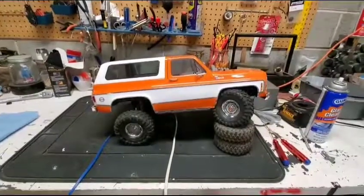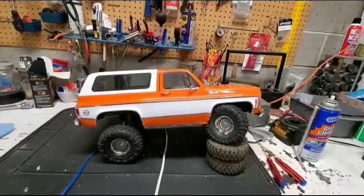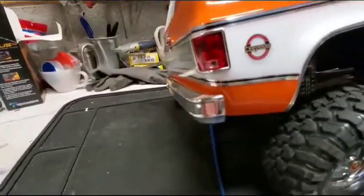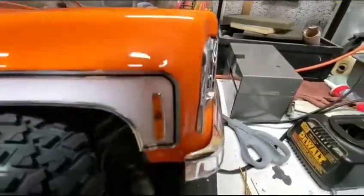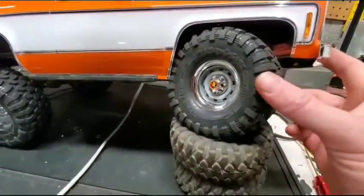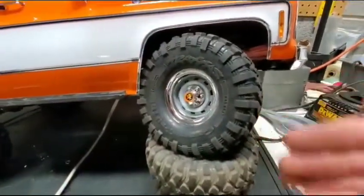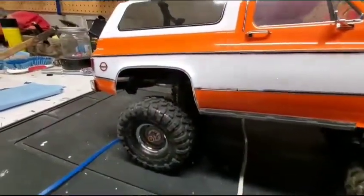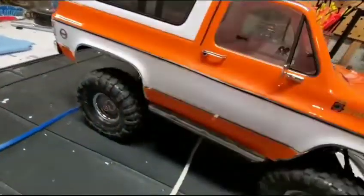All right, there it is. The TRX4 Bronco is now a Blazer. I did the stickers on the body in the last video. This video, we mounted the body and the bumpers. The bumpers look sweet - they fit perfectly on that body, so they did a good job there. Front bumper looks good, nice and tight. The only thing I'm still confused about is the body rub. So I took my wheel spacers out, put the stock ones back in, which brought the tires closer to the body, more underneath, and it did help. But I'm still getting wheel rub. I've got the body posts up as high as they can go - that also helped.